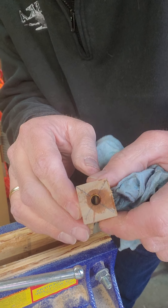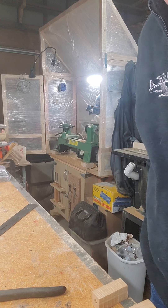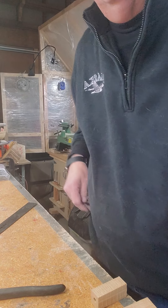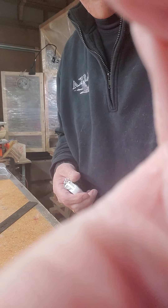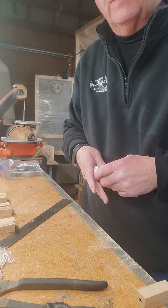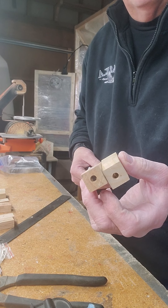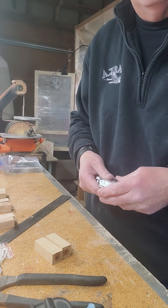Looks good — looks like we got room on that side and room on that side, and that's how you get the tubes in. Next we're going to take these tubes over to the sander and square them up, get them down to the brass, and then we'll go on from there.